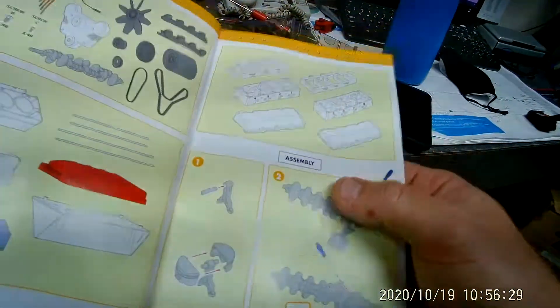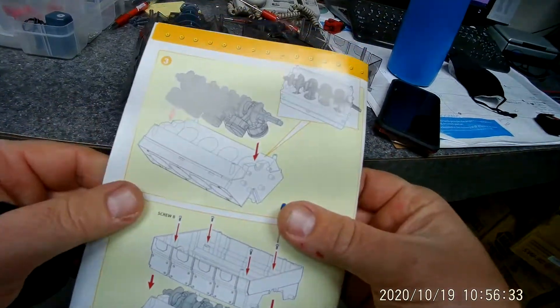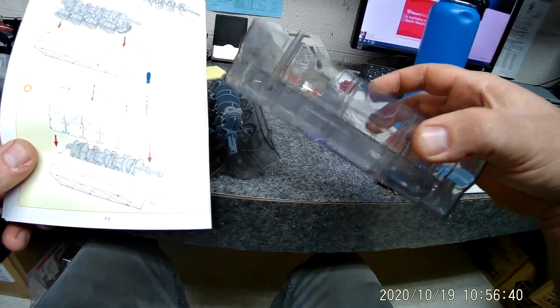We were here putting the pistons on — it says do that times eight. Now it says drop that in here, so I did. Now you need to find this piece right here; we're going to secure that using screw B.